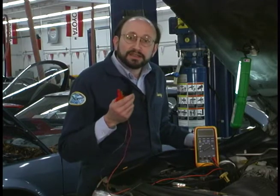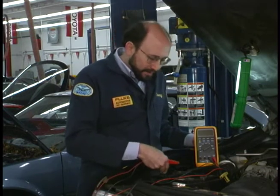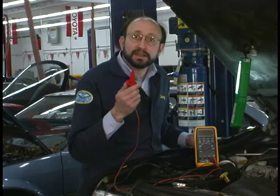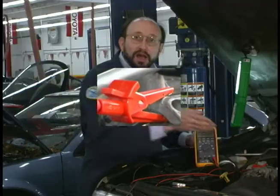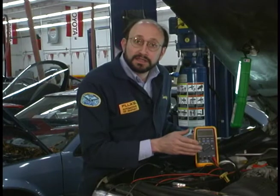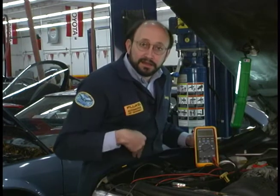To do this, we're going to connect the negative or black lead up to the negative post of the battery, and then we're going to connect the red lead up to a good ground on the engine block. We can also perform this test to the body, so you can take the red lead and connect up to the body as well.